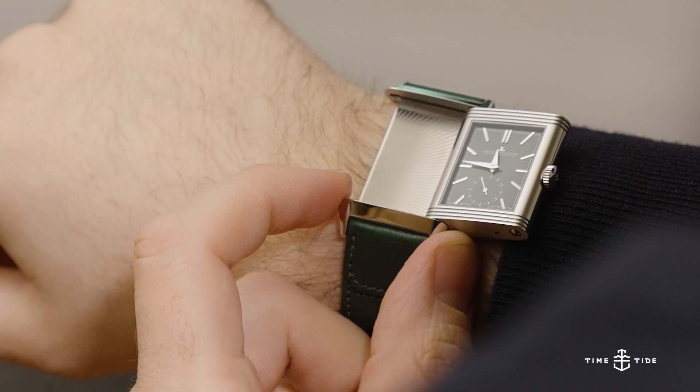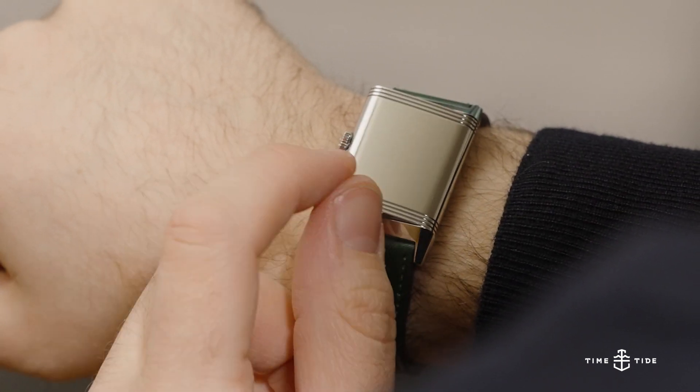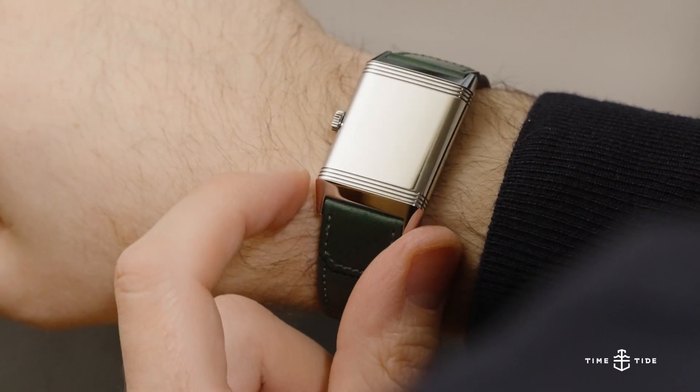The titular reverse side of the case is high polished and blank, should you want to keep the watch pure or have it engraved.